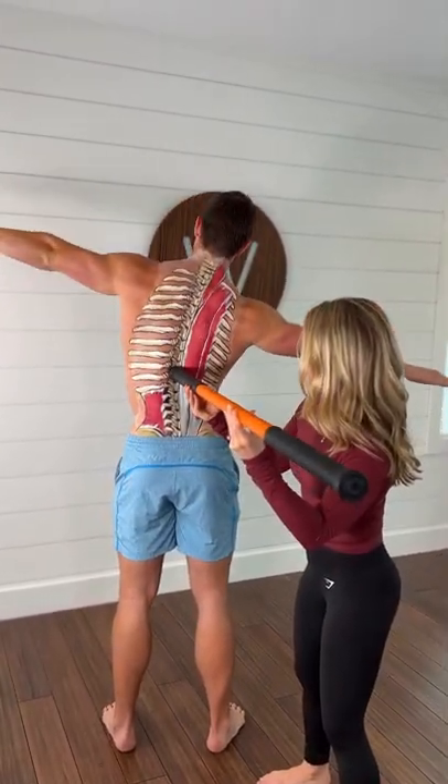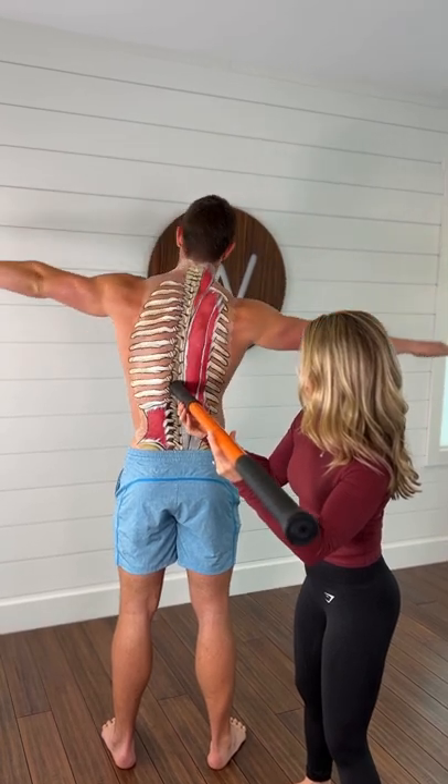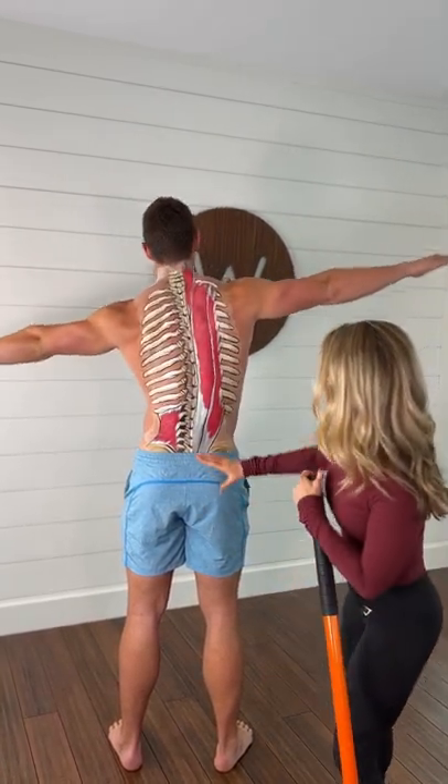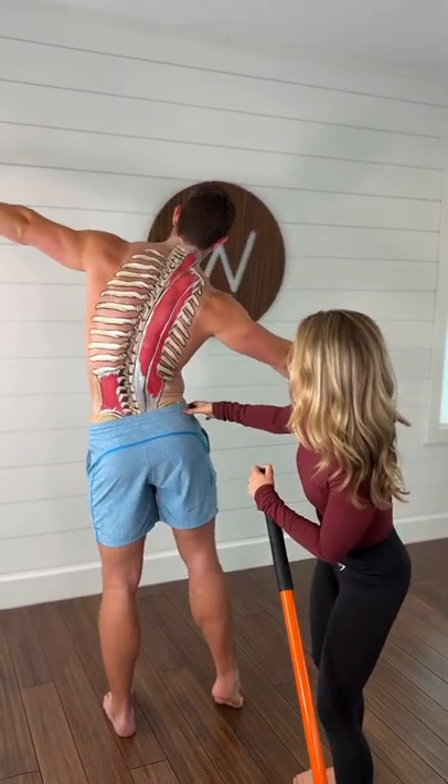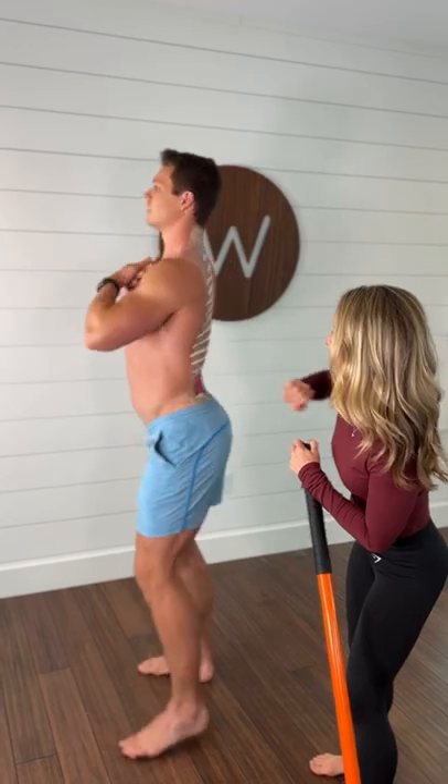Then lateral tilts — just like a skewer is going through you this way, and you are rotating on either side of the pole. Again, you're not scrunching your body up. Your hips are not moving. It is just the thoracic spine moving.